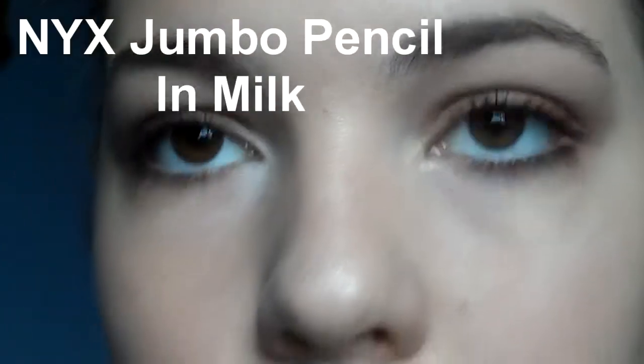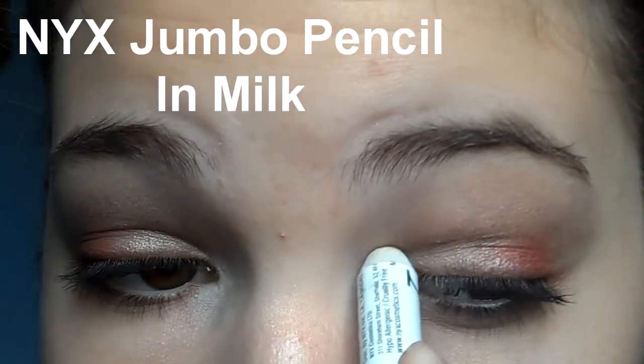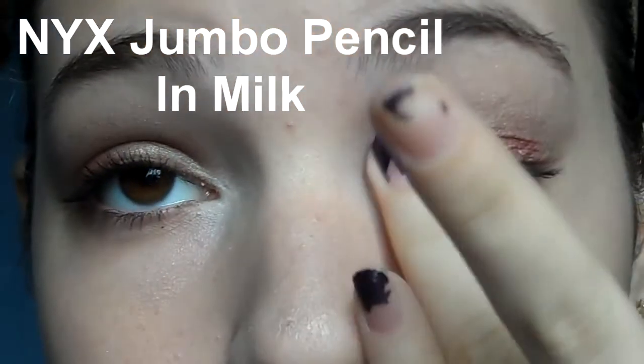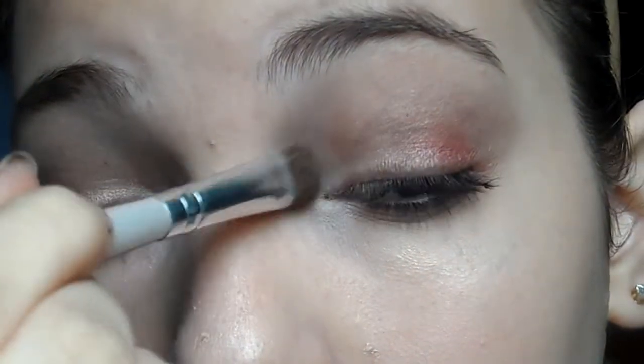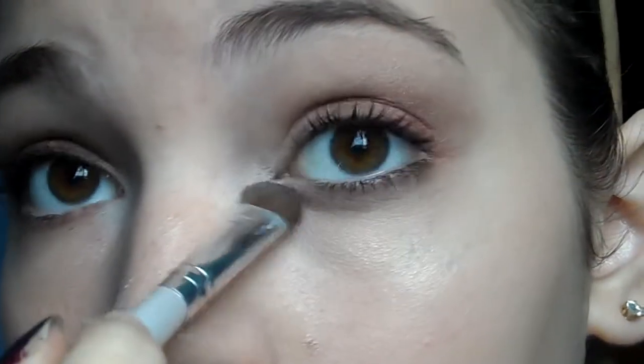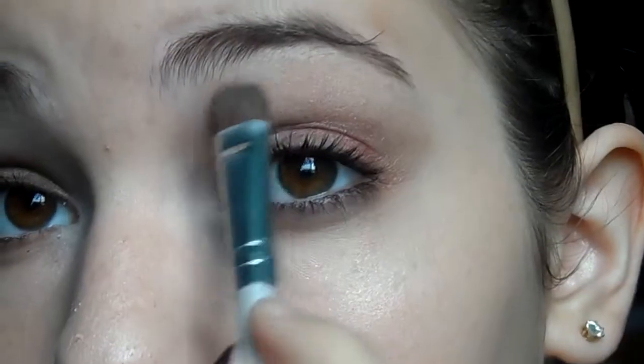Going in with the white cream base — NYX's Milk — I apply it to my inner corner as an inner corner highlight. Then going back into the NYX trio with an ELF eyeshadow brush, I take the lightest shade and apply it to my inner tear duct and also as my brow bone highlight. And that's it!